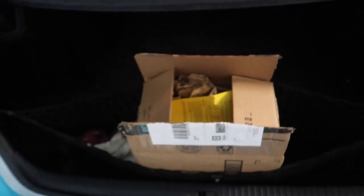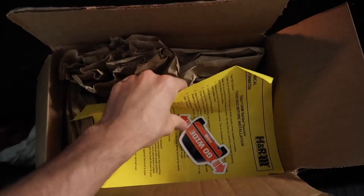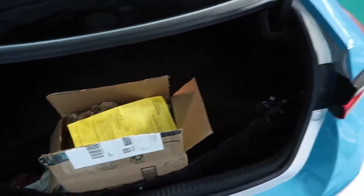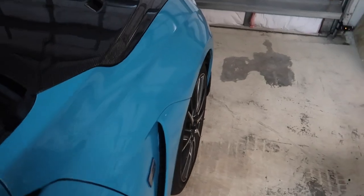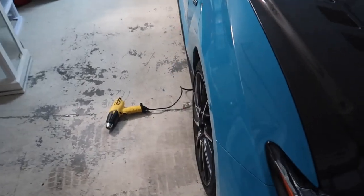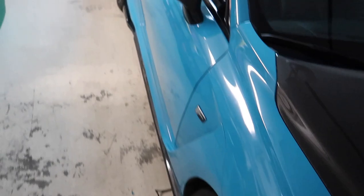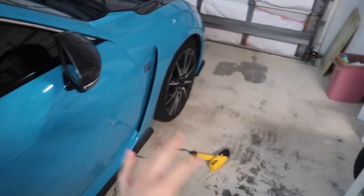I found this guy down in Fort Lauderdale, Florida, and he said he would install the spacers for free. I'm paying him for the caliper painting, so I have the spacers here — H&R 15mm all around, so we're going to be going a little bit wider. If you guys have an RCF, you know that the wheels are just tucked a little too much, especially in the front. 15mm is about half an inch wider in the front and also half an inch wider in the back. I can't wait to see how that looks — better for photos, just a cleaner stance for sure.